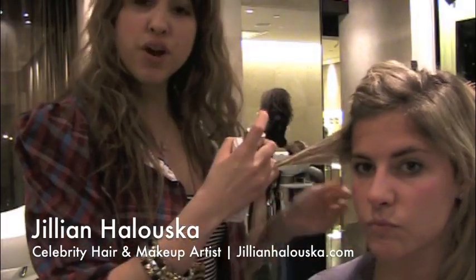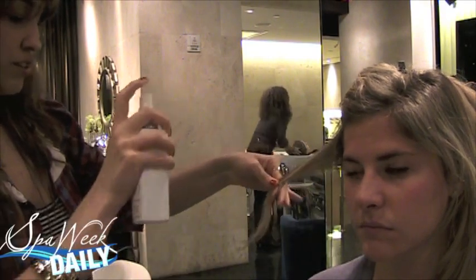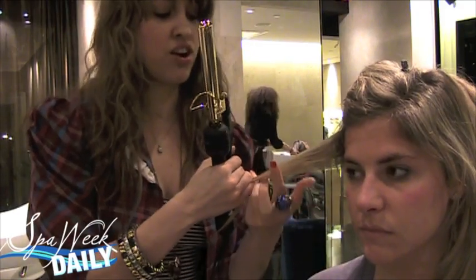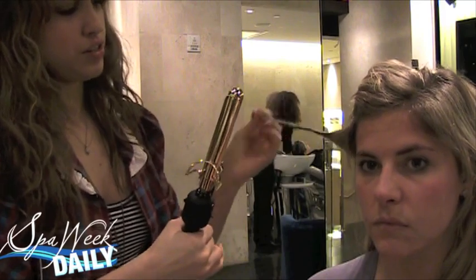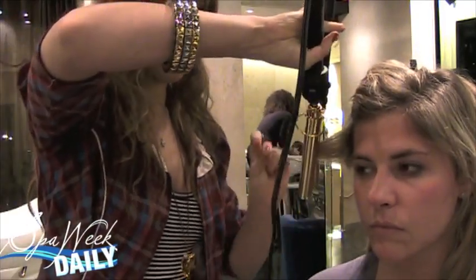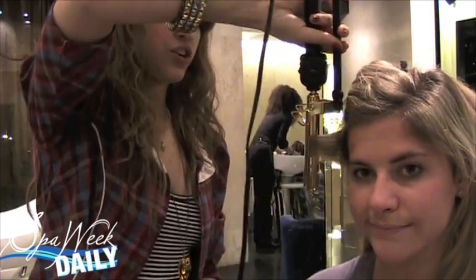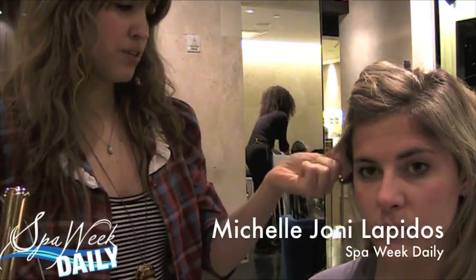You're going to take a one-inch section, give it a stretch. The key to this is you're going to twist the hair forward, and then you're going to curl it backwards. Curl it for a long drop, and you're just going to let this cool.